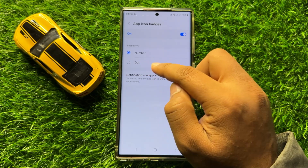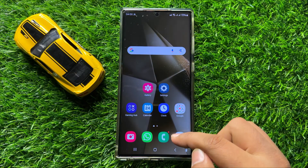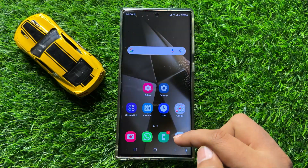When you select Dot, the app icon badge will show a dot. And if you select Number, then it will show the number of notifications.